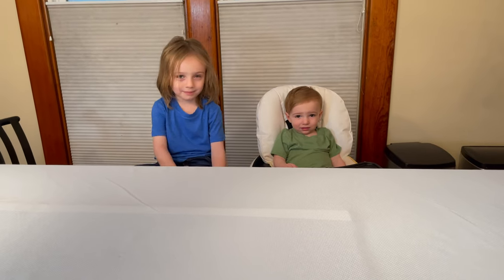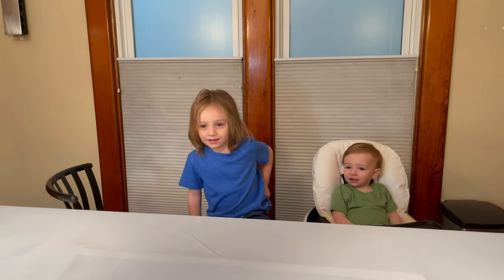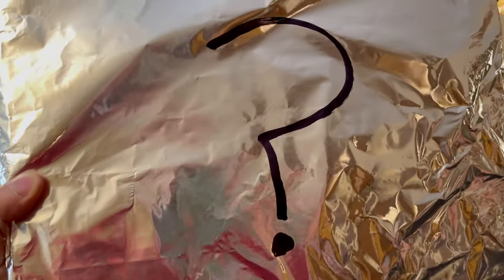Hey guys. Do you know what today is? Today is another mystery surprise.